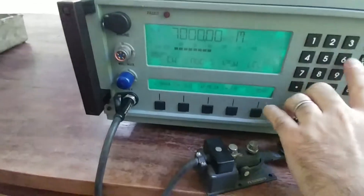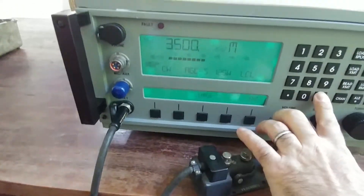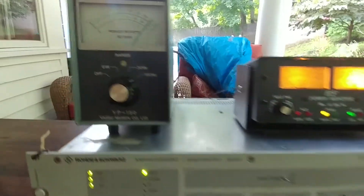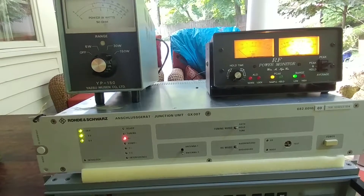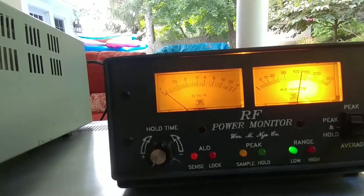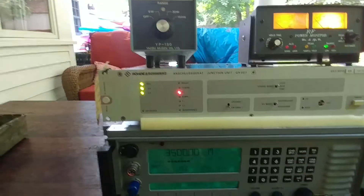Let's go to 80 meters, 3.500 MHz, and try the same thing — and that's it. Once it remembers, you literally just key up and it's good to go. Very, very simple to use.